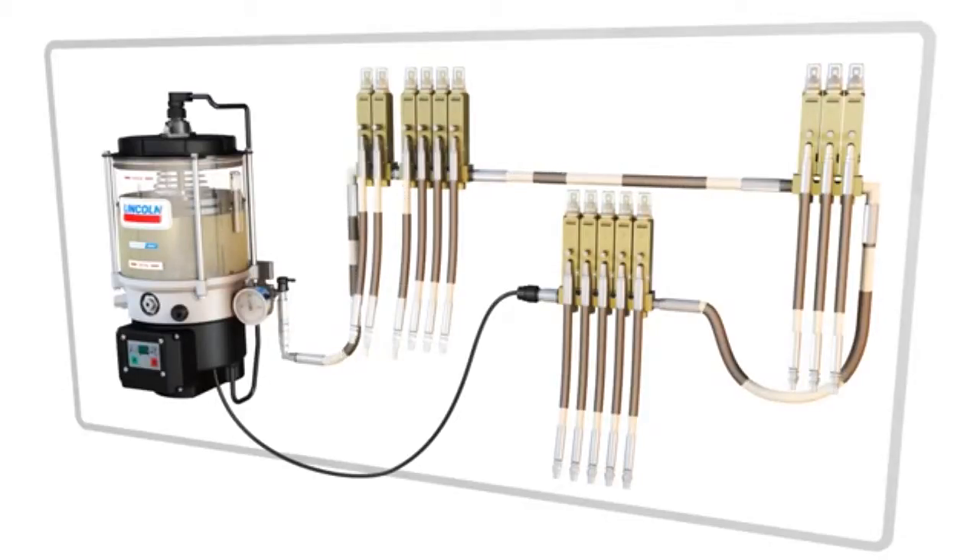Using the latest system technology shown here, the lubrication cycle is initiated by a controller built into the pump. The pump will run until sufficient pressure is reached at the end of the line so that all injectors cycle and supply lubricant to the lubrication points.